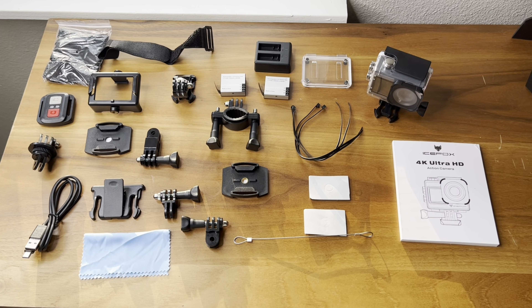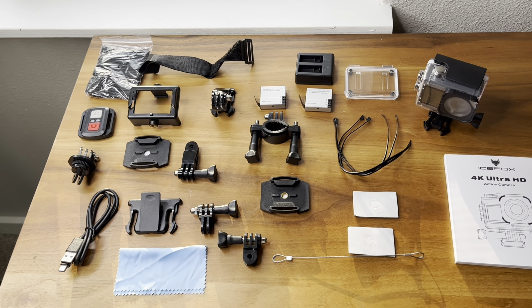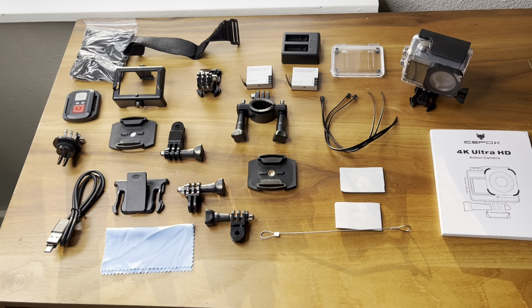Here's everything that came in the box. Talk about some serious attachments here. This just tells me this thing is going to be able to be mounted darn near everywhere. I'll go through each one of these pieces and tell you what it does. Here's a good look at the camera — still got the lens cover on it. It comes in this case as well.